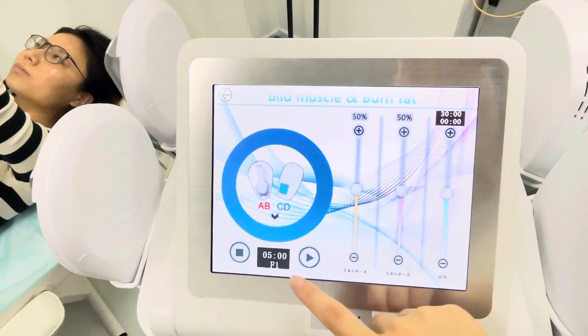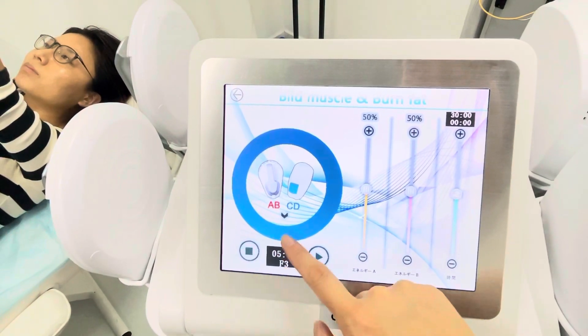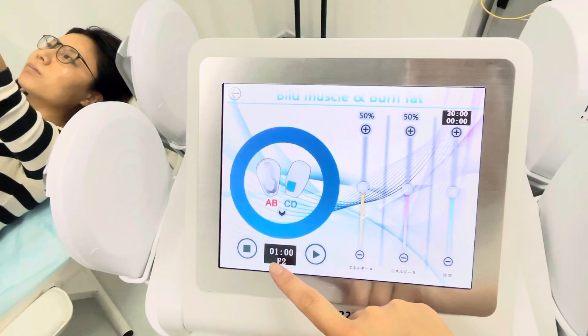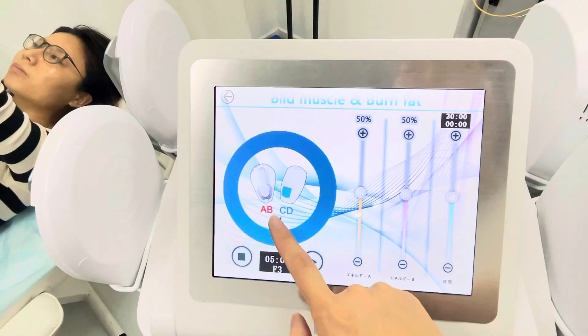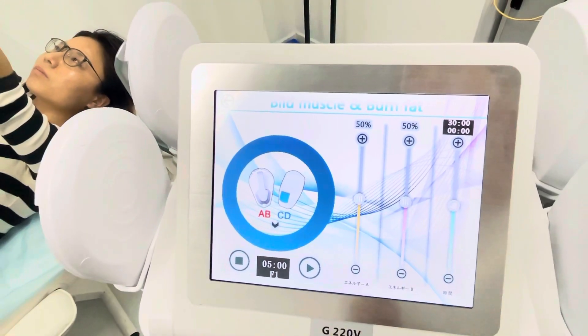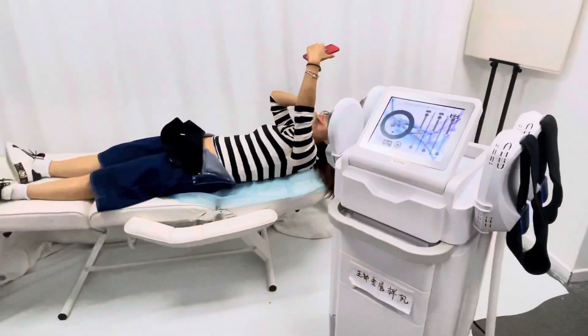Starting from these settings for the demo: F1 is 5 minutes, F2 is 1 minute, and F3 is 5 minutes. All of these can be adjusted according to your demands. Now let's do the demo.